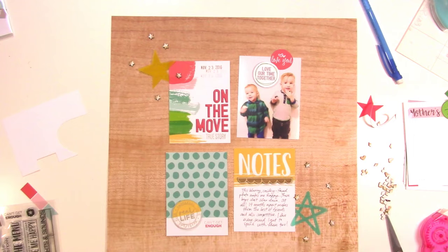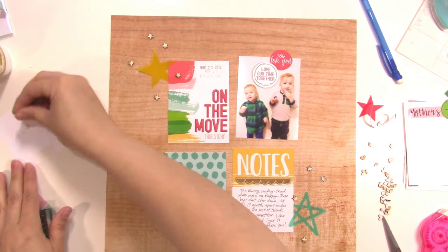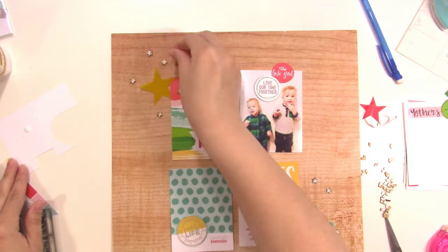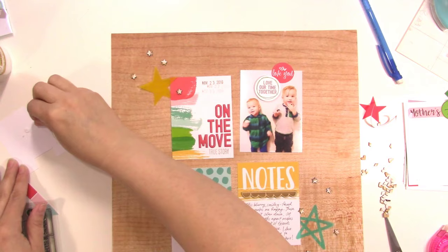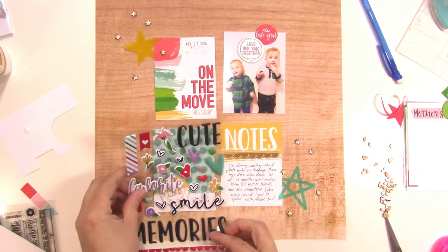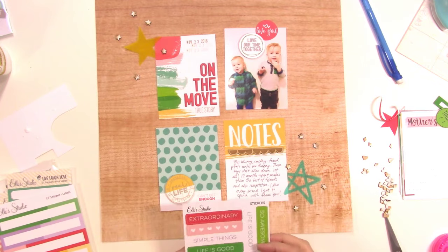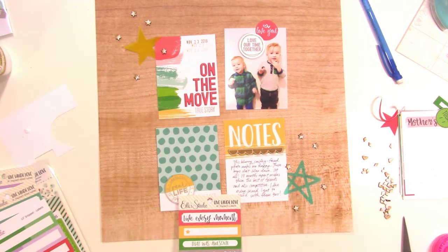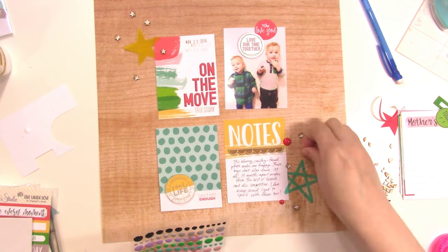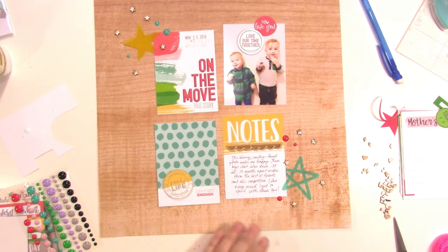My adhesive is clogged. I'm using some Thermoweb mixed media adhesive — it's super strong and I love it — but I need to get it unclogged. I'm just using a little tiny dot of it on the back of each of these little wood veneer stars and randomly placing them down. I overlapped a couple onto the cards just to connect them further. Now I'm looking at the puffy stickers from the Live, Laugh, Love collection — I don't end up using any. I thought it might need enamel dots, so I'm scattering some red on the bottom and some teal on the top, but I really don't like that, so I'll take it off.